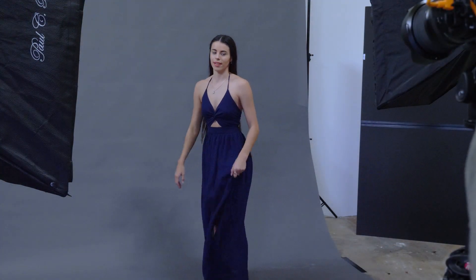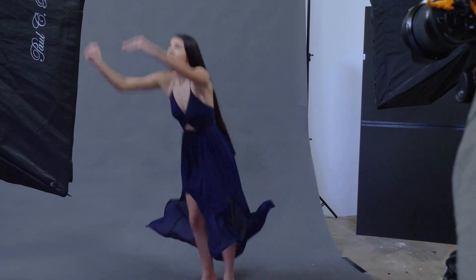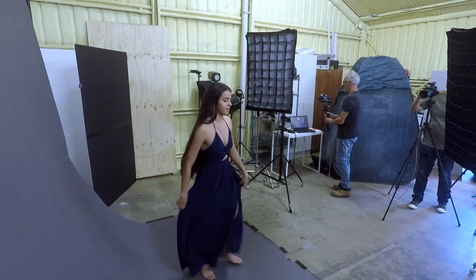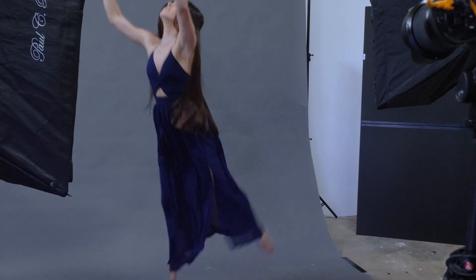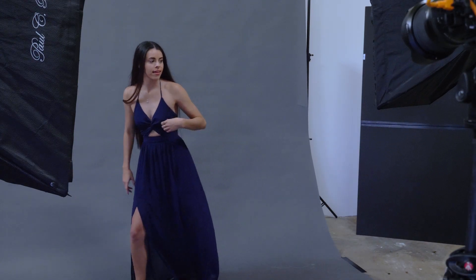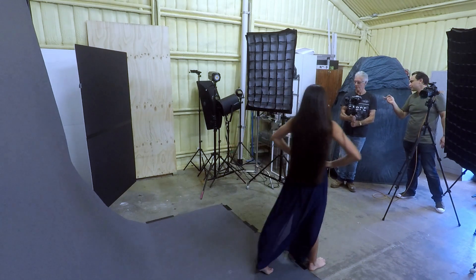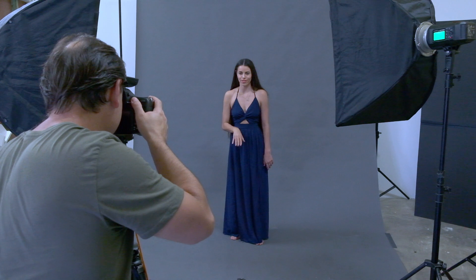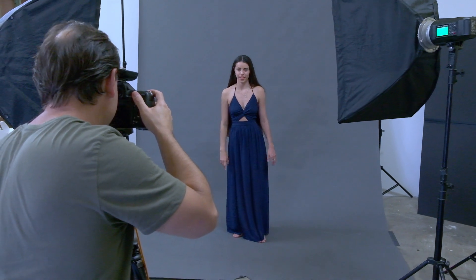Let's get some shooting done — let's give Jess a bit of a workout here and see what the images turn out like at the end. All right, ready? Three, two, one. How's that? That's so good. Go up on your toes — ready, three, two, one.